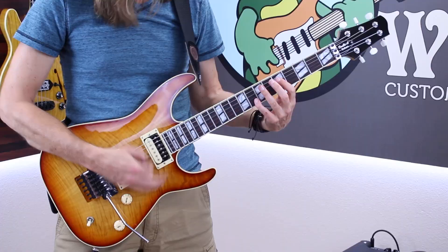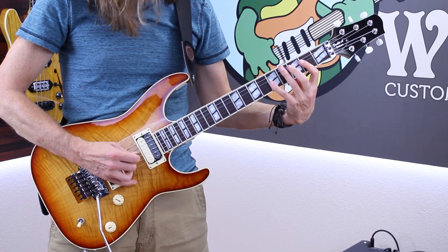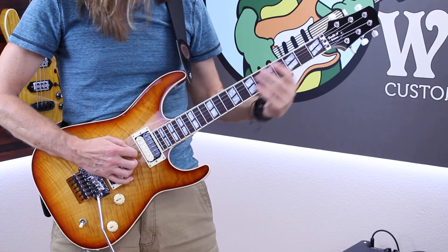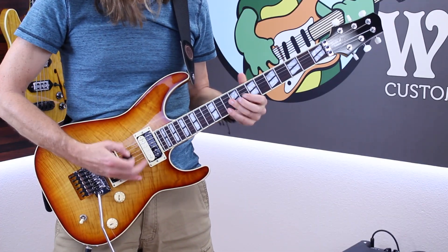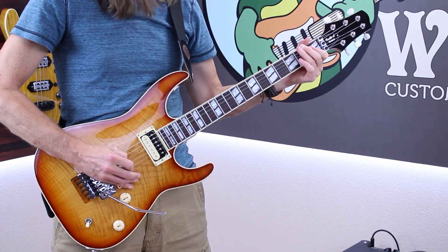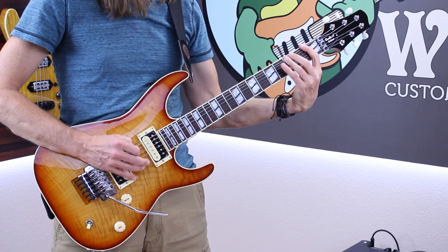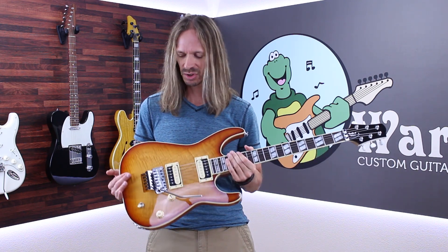I just think the split block inlays are super cool. I play a huge variety of stuff and this guitar can handle it all. I just really love this guitar — this is exactly the guitar I would build for myself, and I did build it for myself, which is the coolest reason to build a guitar with Wormuth parts. You can really get every detail customized for exactly the way you play. I'm just over the moon about this thing.